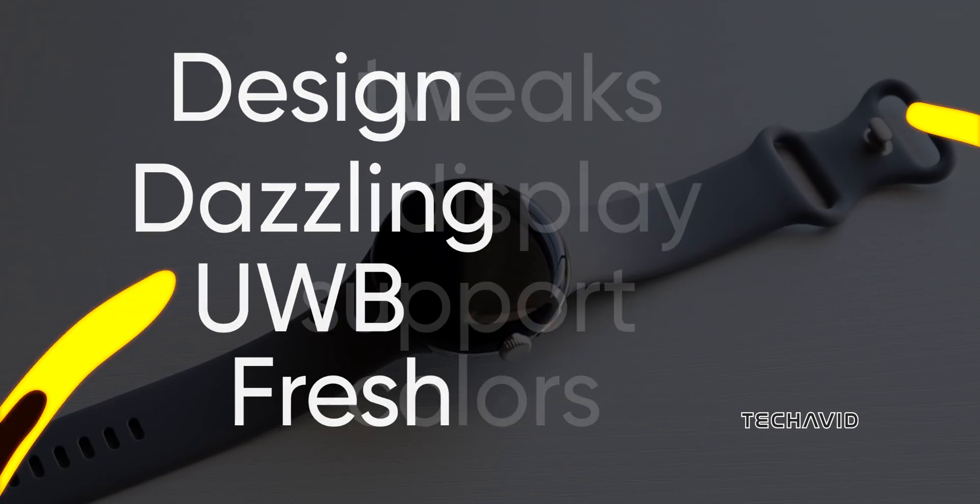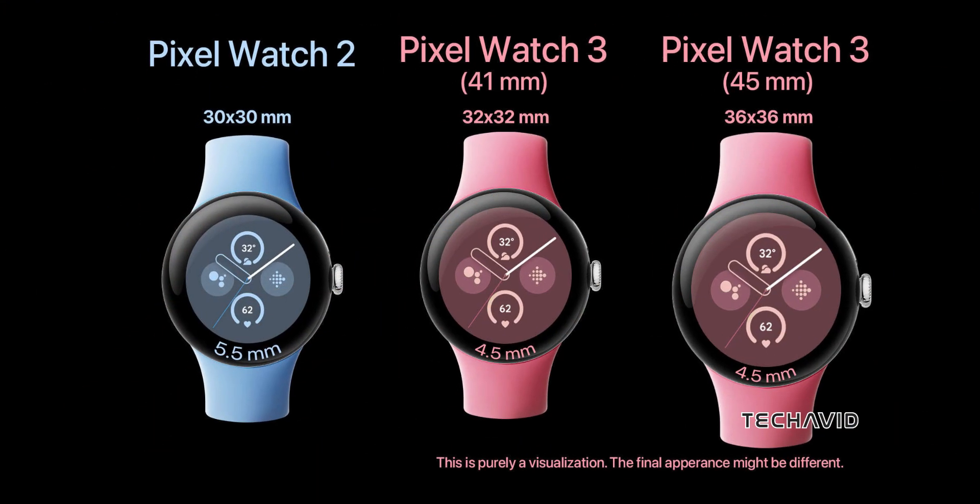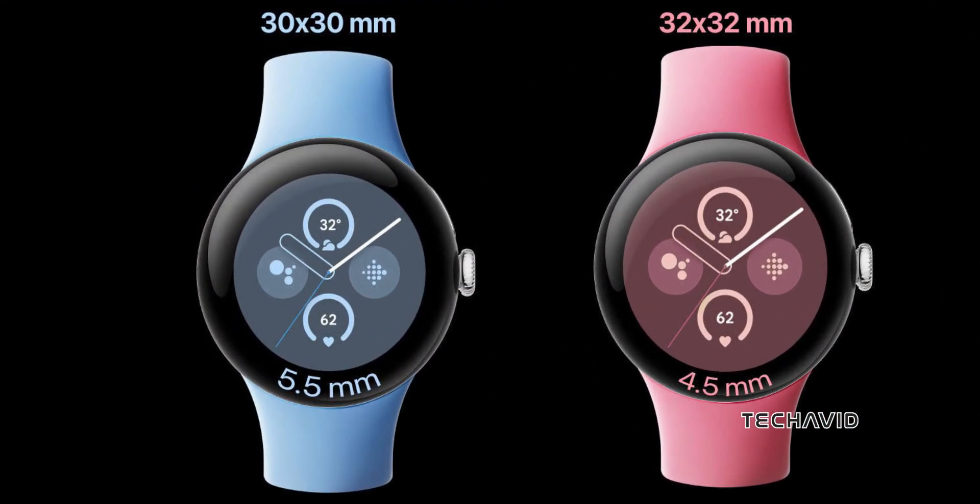Say goodbye to chunky bezels. The Pixel Watch 3 is set to slim down with 4.5mm bezels, making its display even more immersive compared to its predecessor, the Pixel Watch 2. The bezels are still there but reduced — check out this visualization by Android Authority.